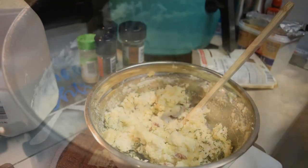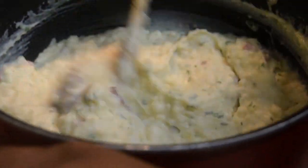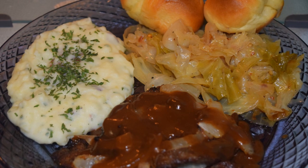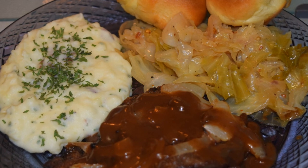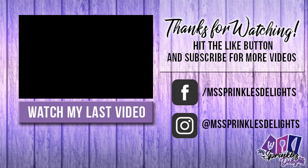Once it's mixed to a certain degree, I'm going to transfer this to a pot to put some heat to it, and add more milk if needed. Here you guys have it — air fried liver and onions with a brown gravy, fried cabbage, red potato mash, and homemade yeast rolls. As always, thanks for stopping by — please like, share, and subscribe, and check out my Facebook page, Sprinkles Delights. Until next time!